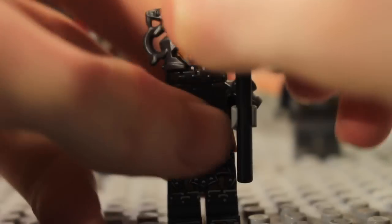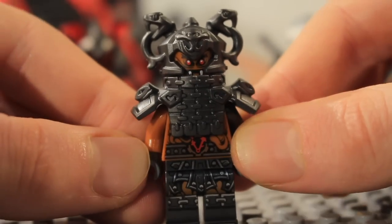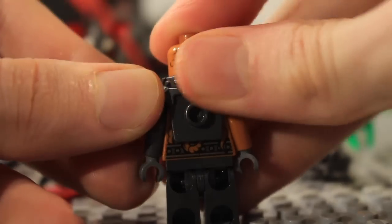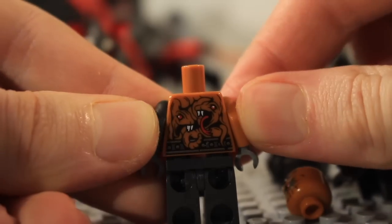Then we have Commander Ragmunk, who has a cool snake axe with a new axe piece on the bottom with trans-red on it. You can see his torso detailing and the face under the pretty cool helmet. On the back he's got a stone, and you can see the alternate face. Taking off the armor reveals the back detailing with snakes, which is pretty cool.